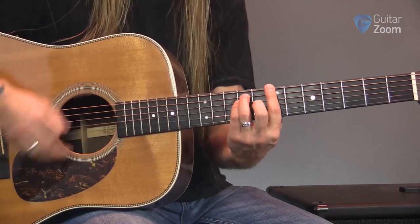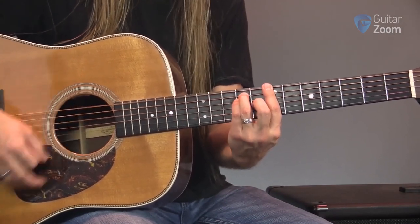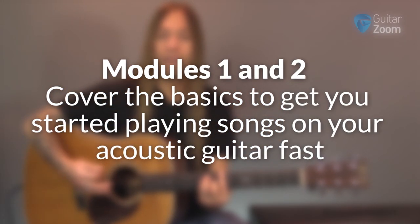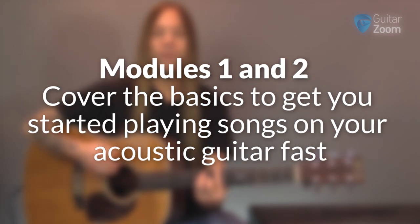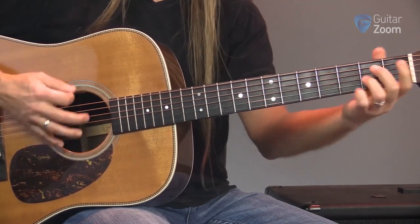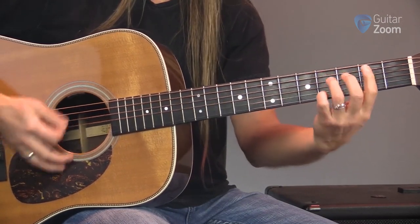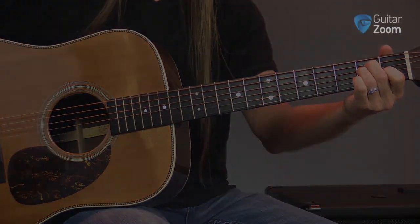This course begins with all the basics you'll need in your journey: rhythm, strumming, theory, chords, scales, and everything in between. Modules one and two cover the basics to get you started playing songs on your acoustic guitar fast. You'll see how knowing just a few simple chords makes it easy to play hundreds of songs by your favorite bands, with clear guidance on finger placement to avoid dead notes and how to make fast, smooth chord changes so every song sounds like real music instead of practice.